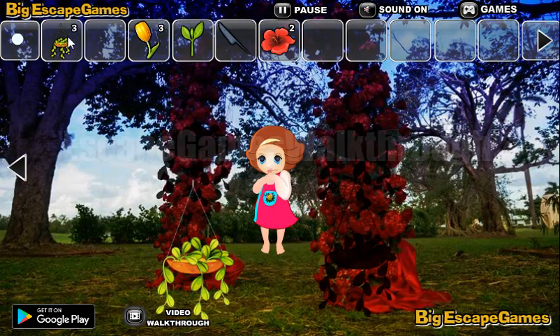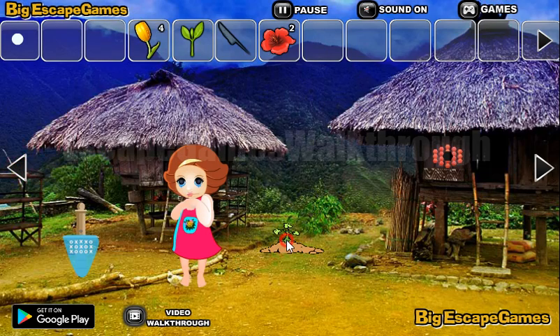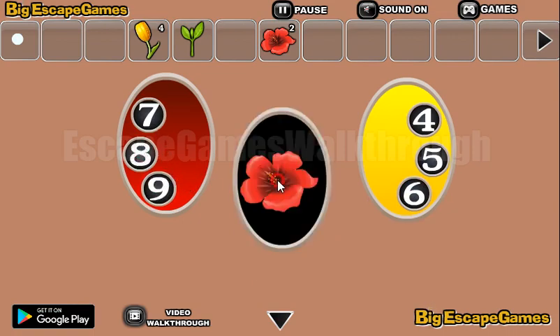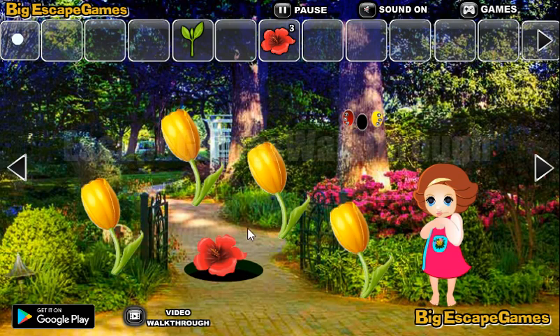Before going further, let's first use these flowers there to get the tulip. Next, we can use the knife here to get the hint: green from 1 to 3, yellow from 4 to 6, and red from 7 to 9. We need to set the correct order. So we have: 1 to 3 is green, 4, 5, and 6 are yellow, and 7, 8, 9 are red.